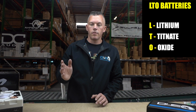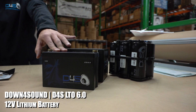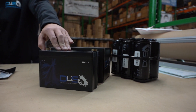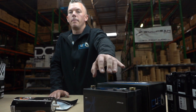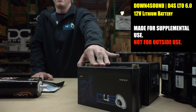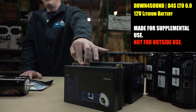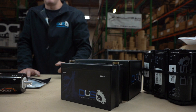We'll start with the Down4Sound LTO 6.0. This is a battery that is primarily going to be used as a supplemental battery inside your vehicle — near your amplifier in the back. It is not made to go under the hood. Do not use this under the hood or outside; it was only designed to be used inside and supplement your battery under the hood along with a high output alternator.